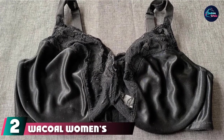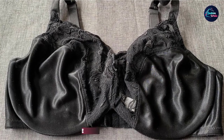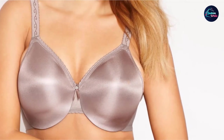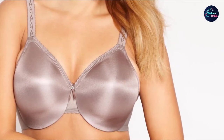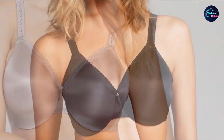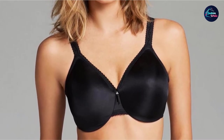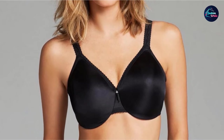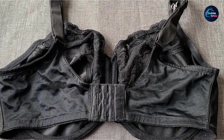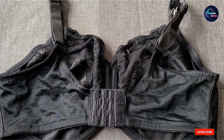At number 2, we have the Wackle Women's Full-Figure Simple Shaping Minimizer Bra. It is a beautiful, full-coverage bra with a traditional hook and eye closure. Our testing team loved the decorative detailing on the top of the cups and straps. It minimizes bust lines up to 1 inch and is comfortable during wear without causing pain or discomfort. We do wish it could be machine washed rather than hand-washed only.